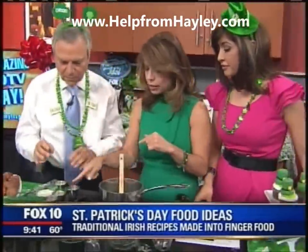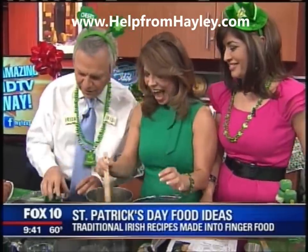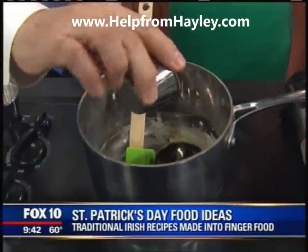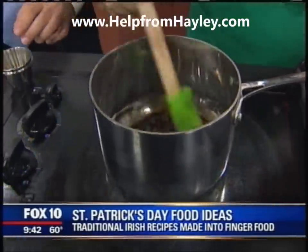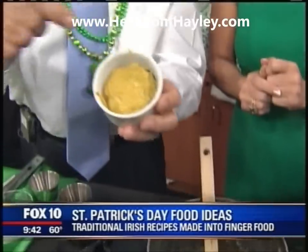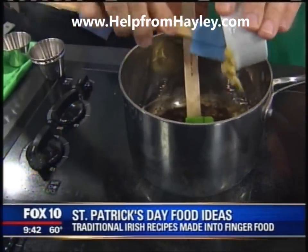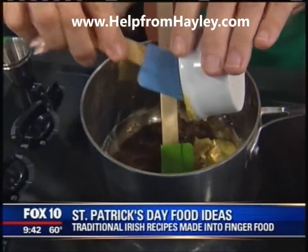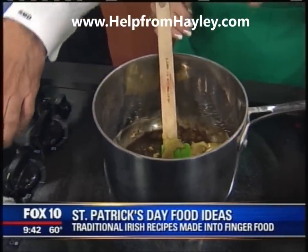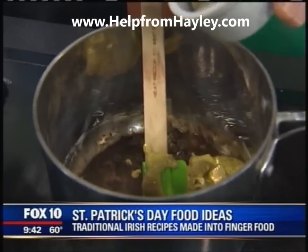Now we start adding — that's our thyme, and you're going to go ahead and put that all in. And then that's our Worcestershire sauce. That's going to be a little zippy. And then that's our mustard — it's a whole grain or a hot mustard. Is that brown sugar? Yeah. You have to use the brown sugar to kind of help compensate, because the Guinness has a little bit of a bitter flavor.